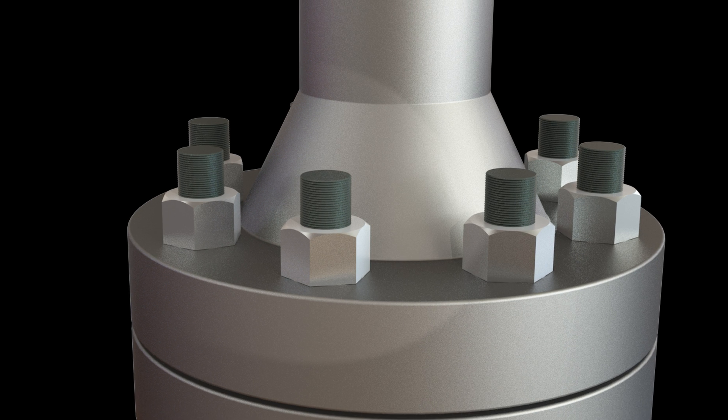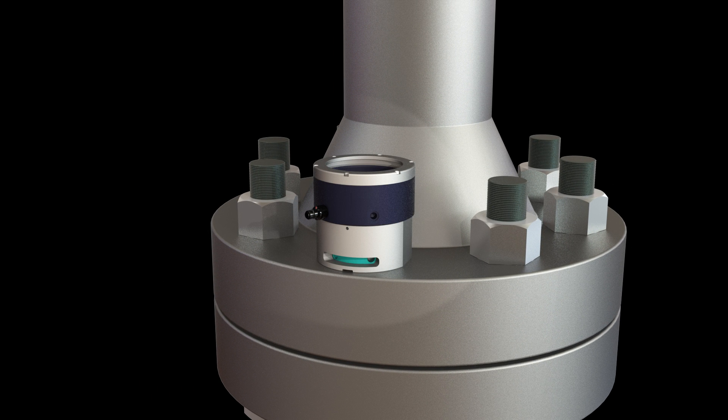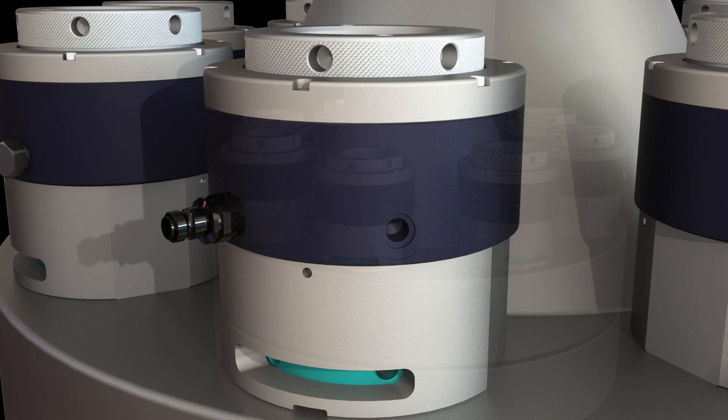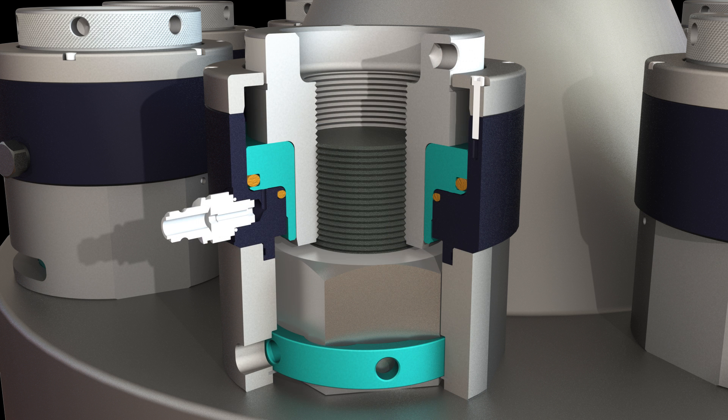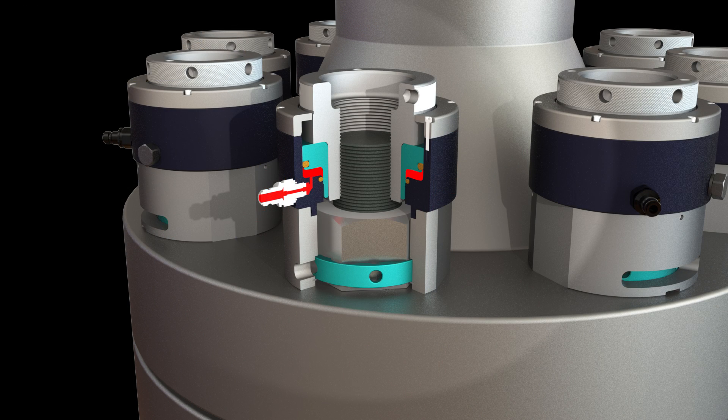Assembly of hydraulic bolt tensioners is started by sliding the hydraulic load cell over the stud bolt until it comes in contact with the flange. The bolt tensioner's puller is then threaded down into each load cell until securely in contact with the cylinder piston. Each tensioner is then connected together via hydraulic hoses. You then apply the specified hydraulic pressure, which actuates the hydraulic load cells and simultaneously places load across the flange by all the interconnected bolt tensioners.